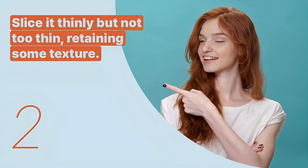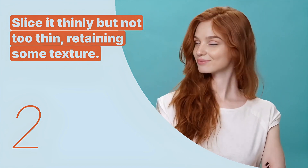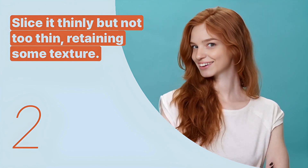The second key expression is: 'Slice it thinly but not too thin, retaining some texture.' This sentence provides guidance on how to properly prepare the fish for sushi.